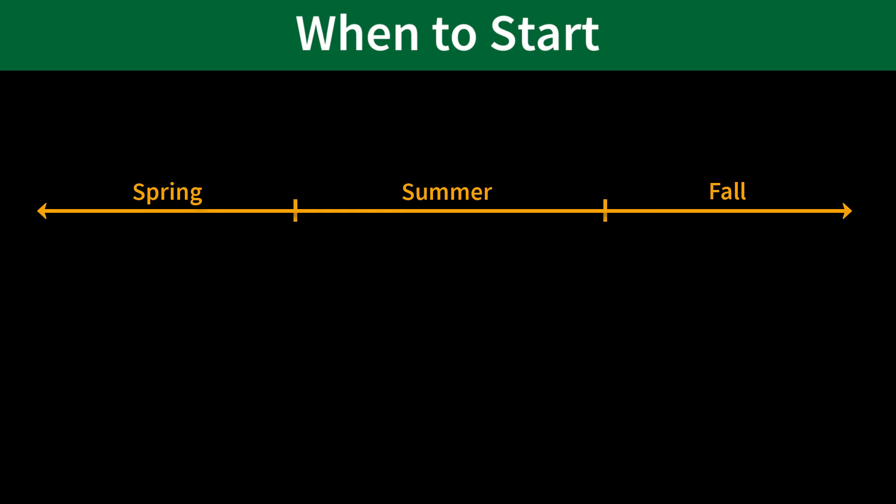You should begin the process of finding your senior project towards the end of the spring semester. This will allow you to identify a mechanical engineering faculty advisor, as well as iron out the scope of the project so that you can hit the ground running come fall semester.